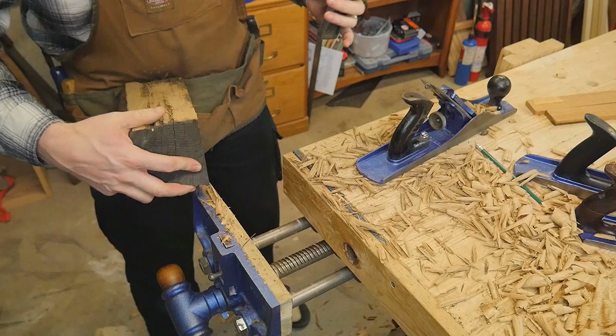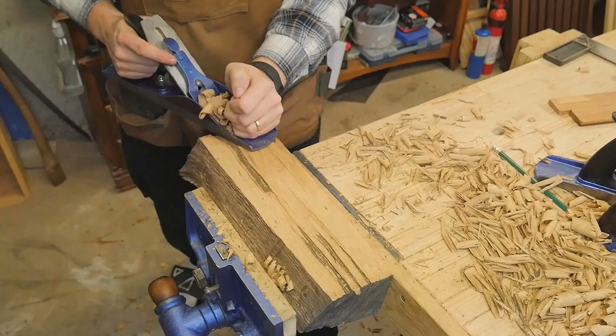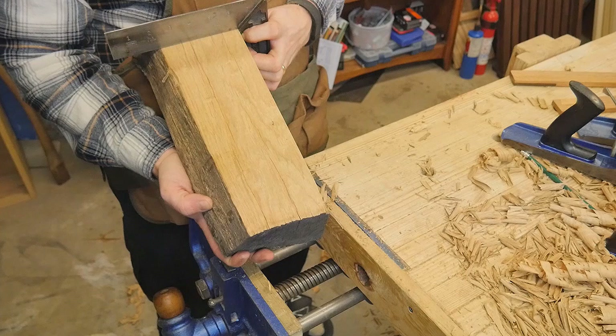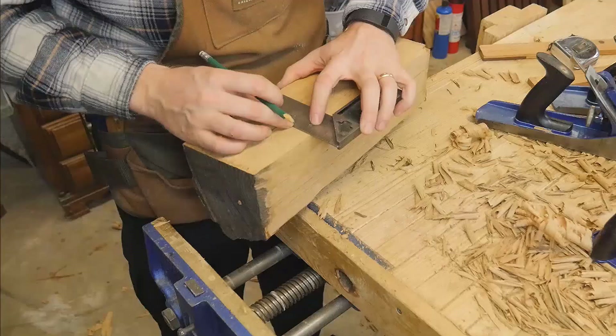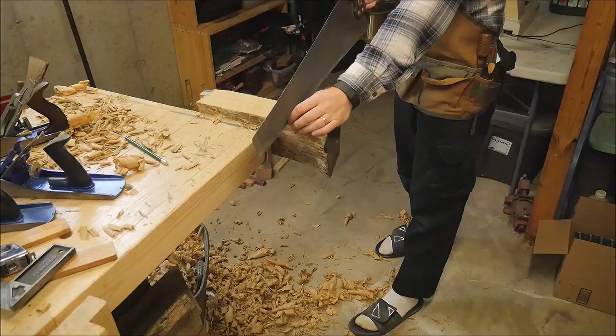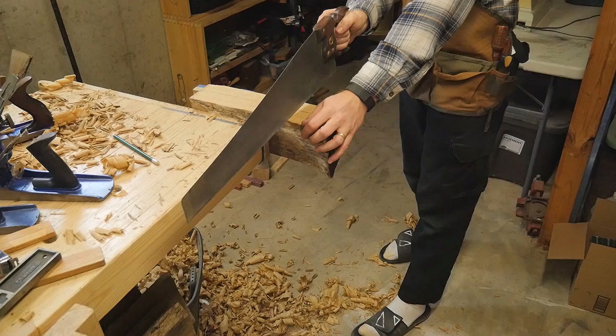Now that I have one side at 90 degrees, I can work on the second side. It's really the same thing over again - you're just making sure that you are bringing things closer and closer to 90 degrees the whole length along it. Once I have two straight sides, I can start to mark out where I can cut this out. The first cut I'm going to make is to bring these to length.